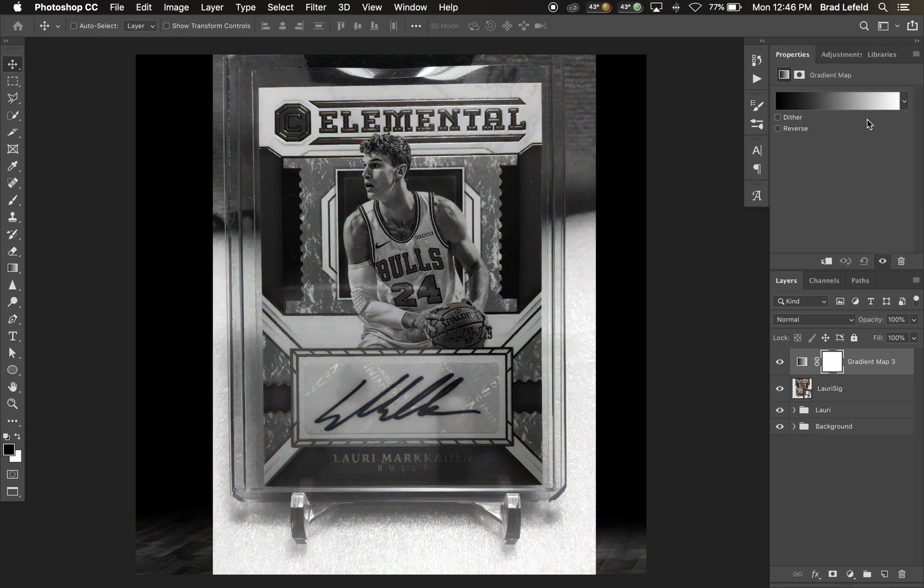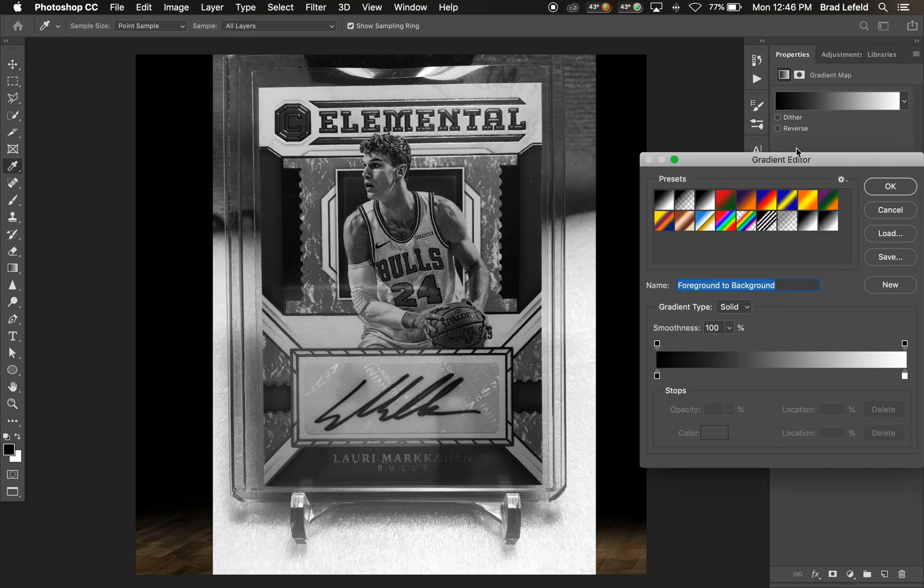What we're going to do is go to the adjustment layers and hit Gradient Map. We're going to hold down the Option key and click in between the two layers to mask it to this layer, and then we're going to adjust this gradient map. What we're looking for is heavy contrast between the signature and its background.